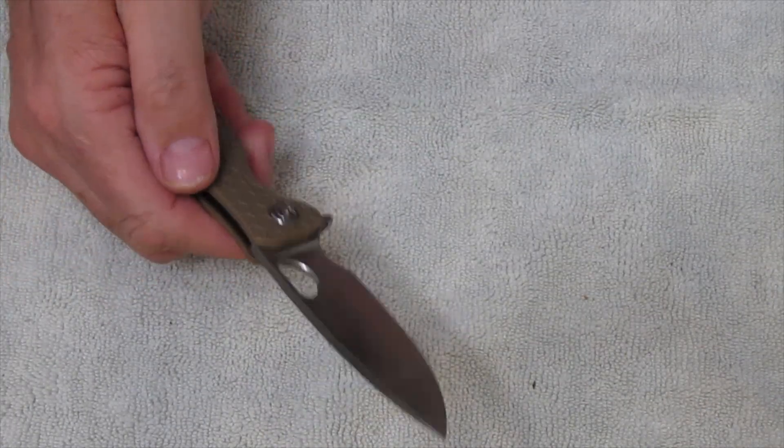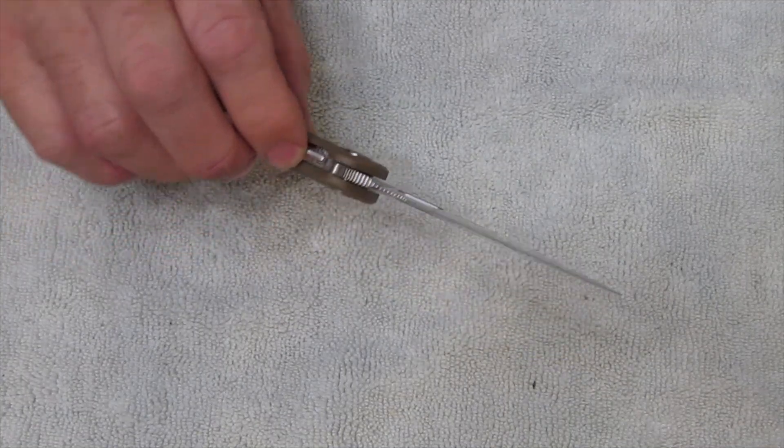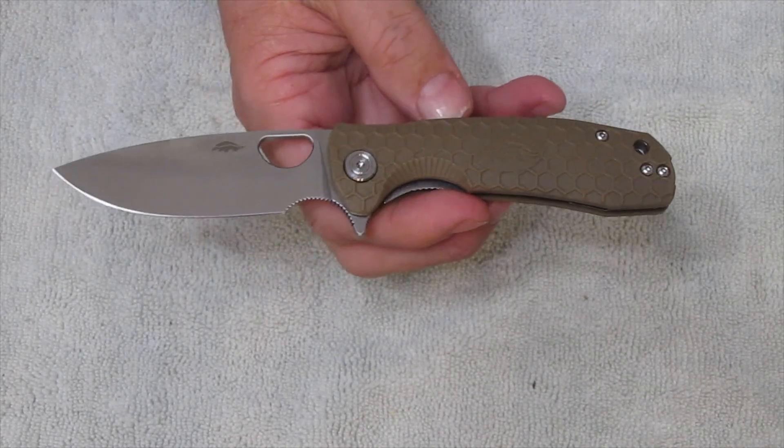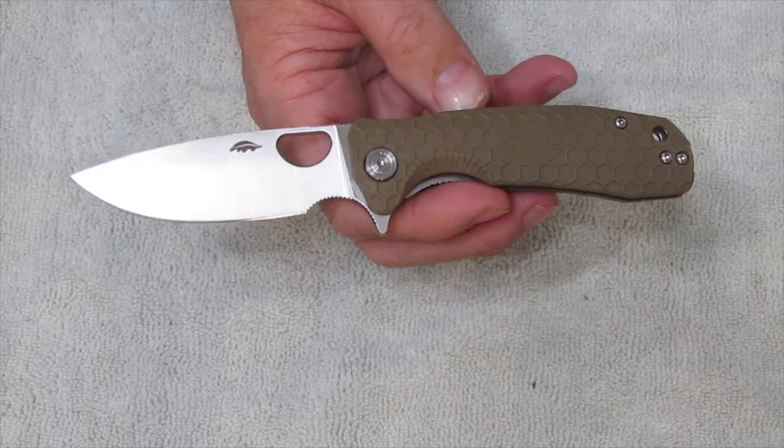Okay, it didn't flip really, really fast. I mean, I'm no expert, but wow — this is pretty cool. When I picked out which one I was going to get, there were a few options on Amazon.